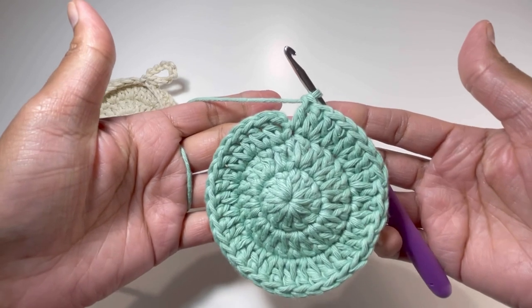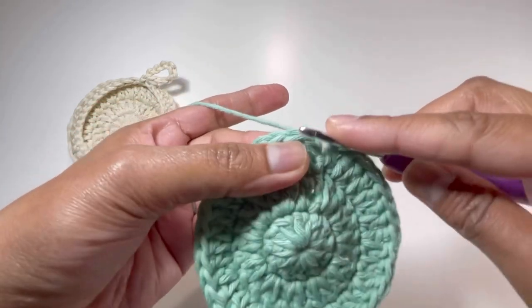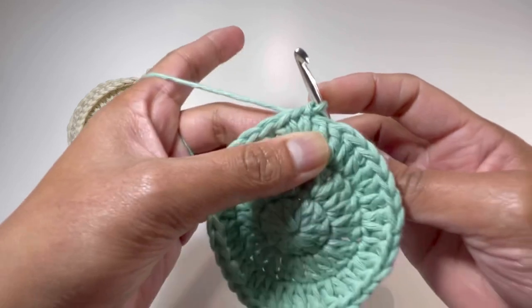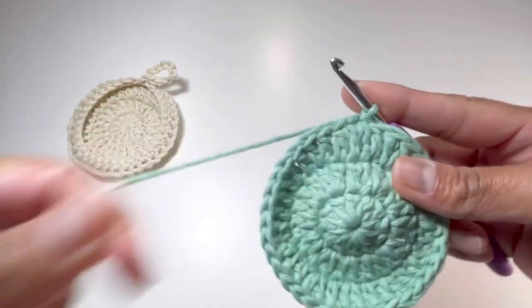And here it is — I have my 36 double crochets for round number 3. I'm going to insert my hook into the second double crochet, grab the yarn, make a slip stitch, and that's how I finish up round number 3. Now for round number 4.